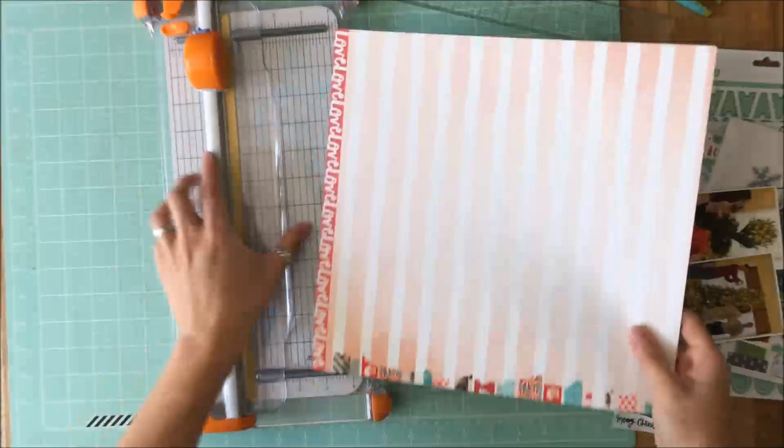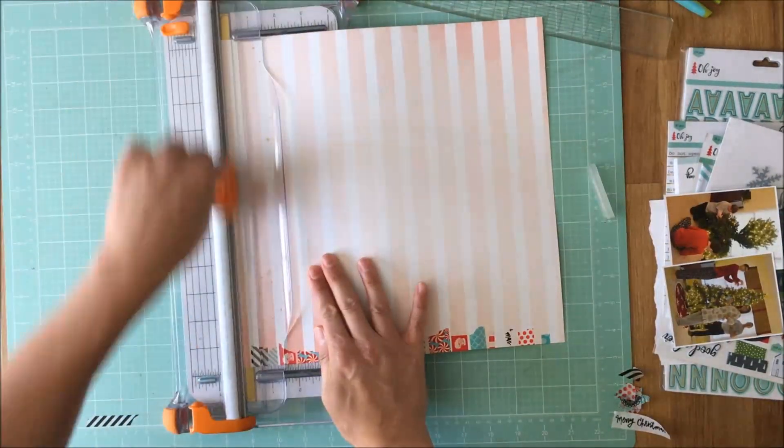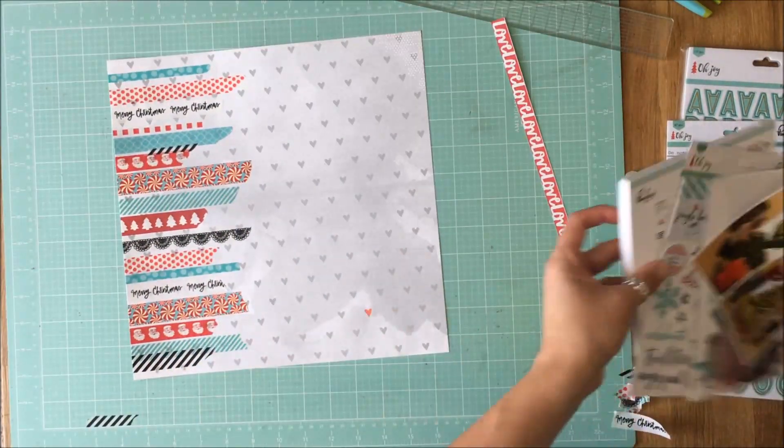Then I trimmed off the selvedge — or the manufacturer strip, or the branding strip — and set about creating my layout.